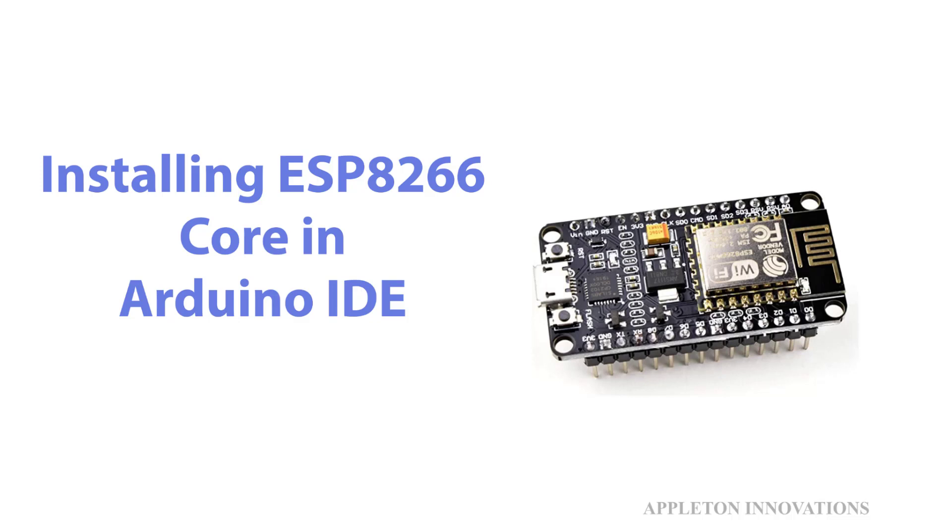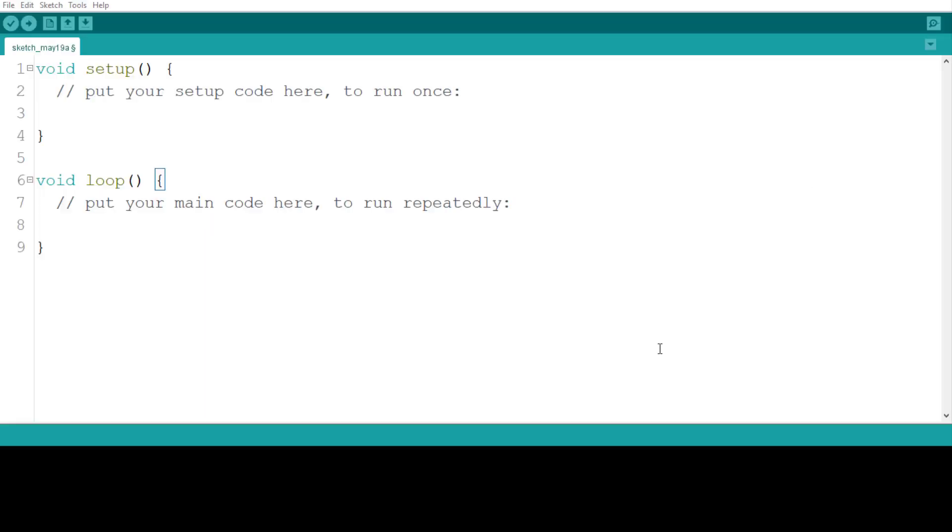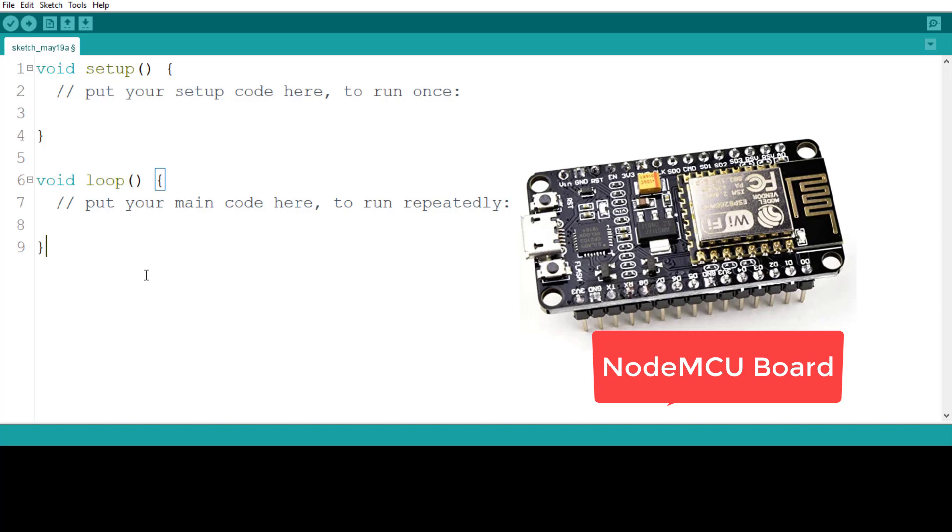Hello, welcome to the lesson on installing ESP8266 core in Arduino IDE. So why do we need to install ESP8266 core in Arduino IDE? To program your board — we are using the NodeMCU board, which is an ESP8266 SoC-based development board. For Arduino to program that particular board, it should support it.